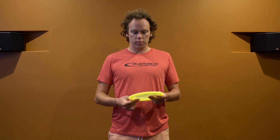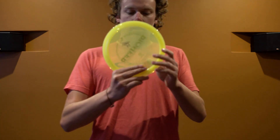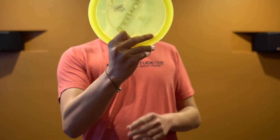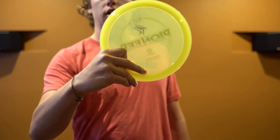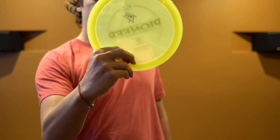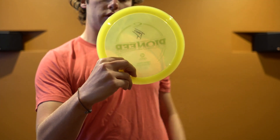Tip number one is the grip. The biggest thing, as it is with any grip, is to keep it comfortable. Something that's comfortable for you might not be comfortable for someone else, so try out all the grips and see which one works. The three main grips are: the power grip, which can look something like this, or it can also be with your fingertips closer together, getting that angle down towards the rim.